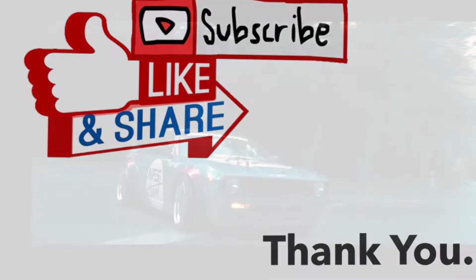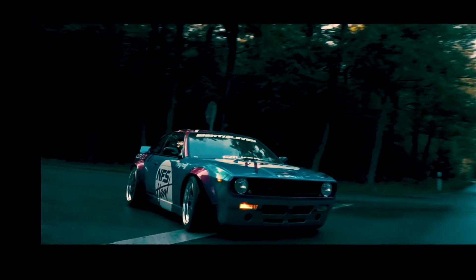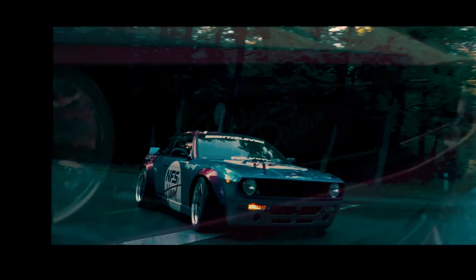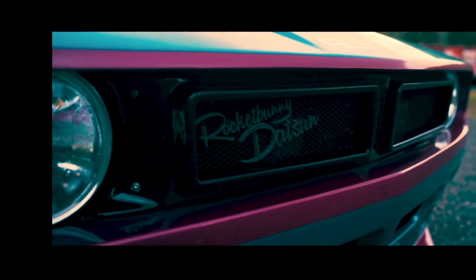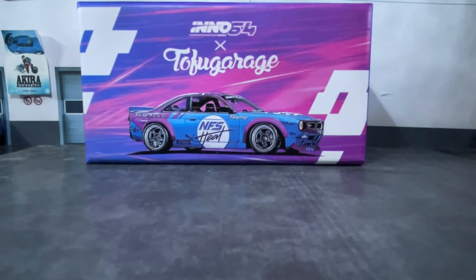Today I'll be showcasing this awesome Nissan Silvia S14 Rocket Bunny Boss Aero. This is the Tofu Garage edition, and the Tofu business does exist up in Germany. The guys from Tofu Garage built this car from scratch with the kit from Rocket Bunny Pandem.